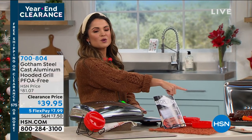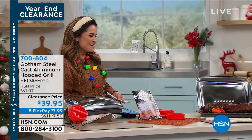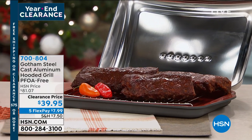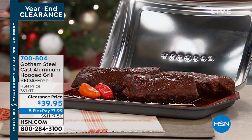Look at the capacity of this — I want to tear into those ribs, they smell so good, that barbecue sauce. So any one of you who love to grill, you're going to want to pick that up. It's such a cool thing and it's half off — $39.95, more than half.